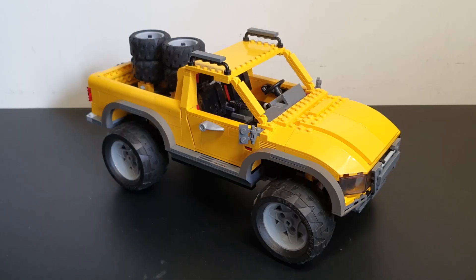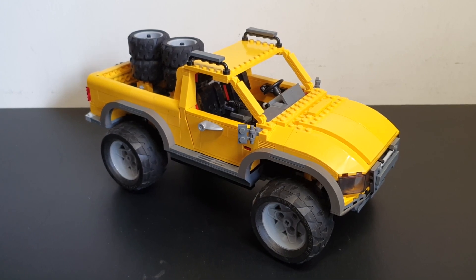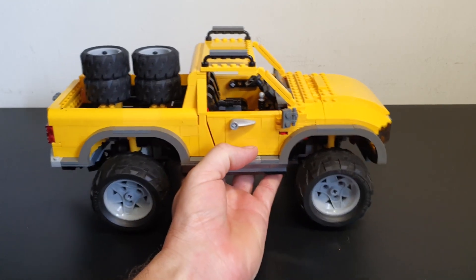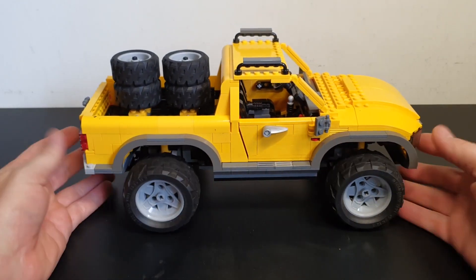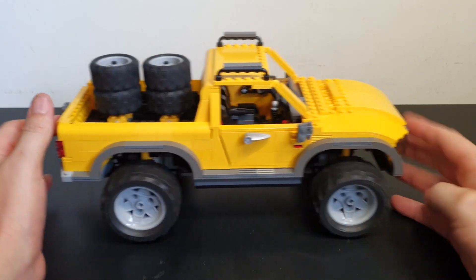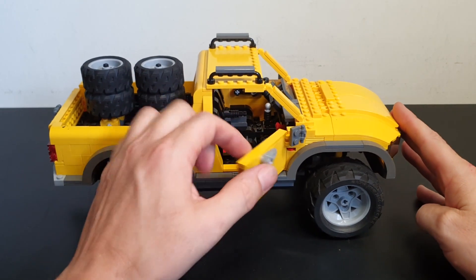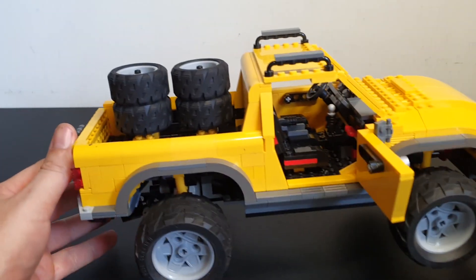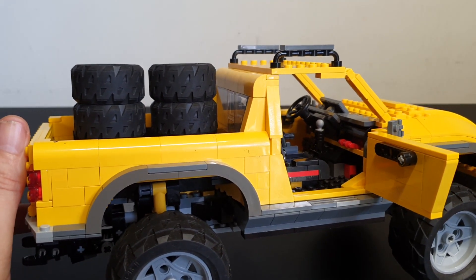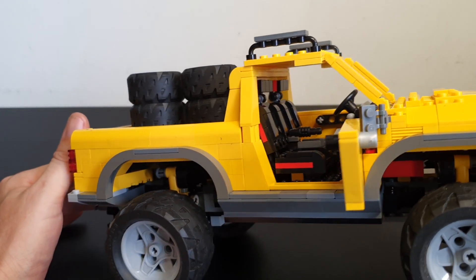Here it is, and it kind of looks like a predecessor to the LEGO Creator series. It's all system brick, and there's a little bit of Technic that goes into it. It doesn't have steering, but it does have suspension, opening doors, and a really nice looking interior. Quite well designed, just like a Creator series. Look at those seats — really well designed.